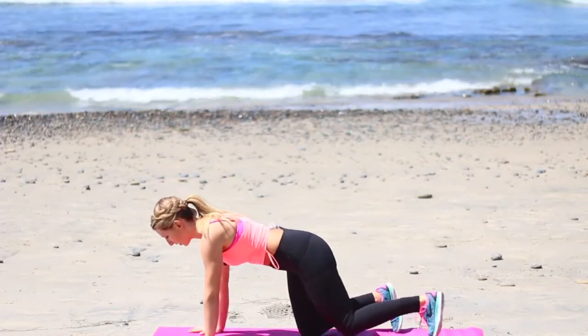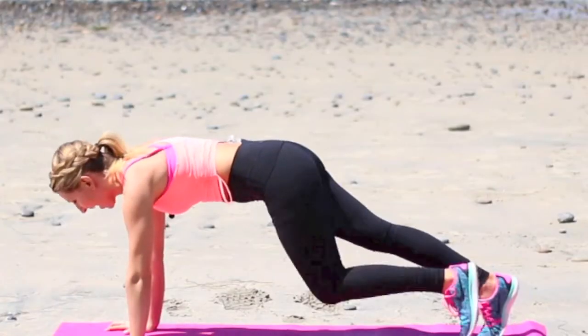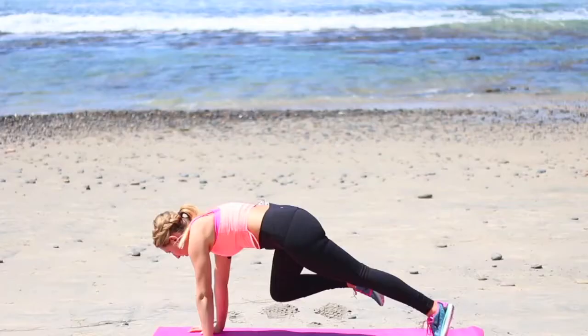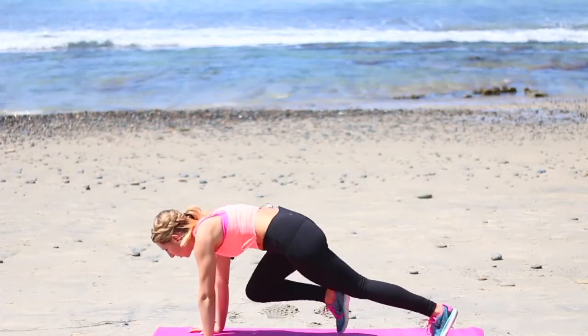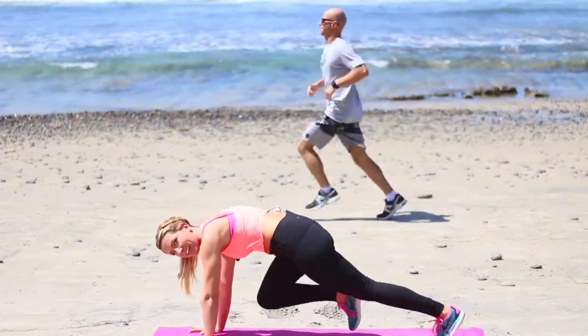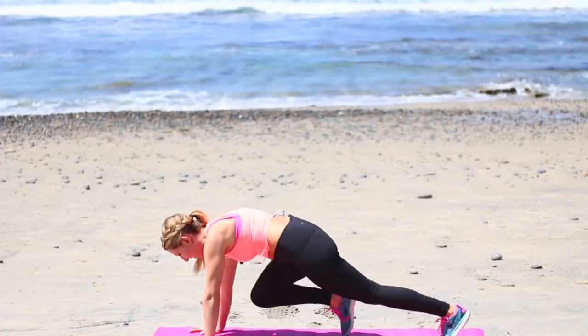First thing we're gonna come into a plank position. We're gonna start with mountain climbers. Shoulders stack right over the wrists and then you're just gonna bring your knees in. This is the beginner version, just going back and forth. If you want to pick it up, start to drive the knees forward. Keep your core engaged. Smile and breathe. You got this.